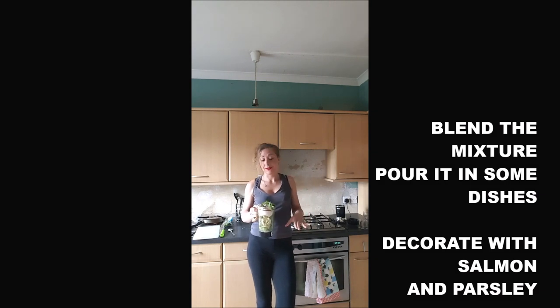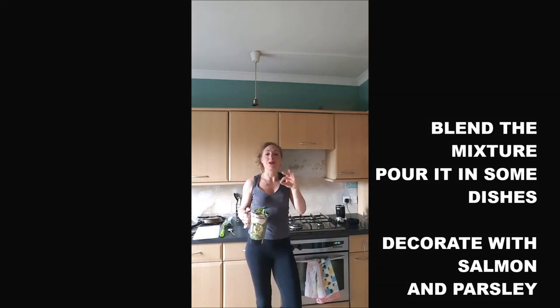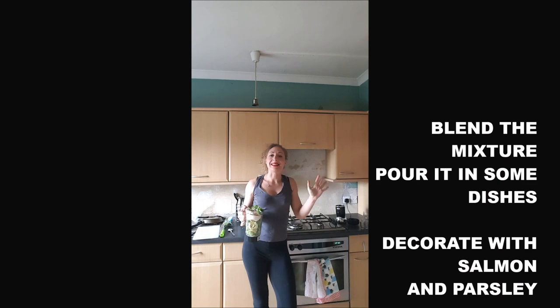Once it's done, you just blend it — or mix it, whatever you use. Once your cream is finished, you pour it into some wee shot glasses if you want to use it as an appetizer, or into ramekins if you want to use it as a starter. Then you cover it with some thin slices of salmon and decorate with a few leaves of parsley.